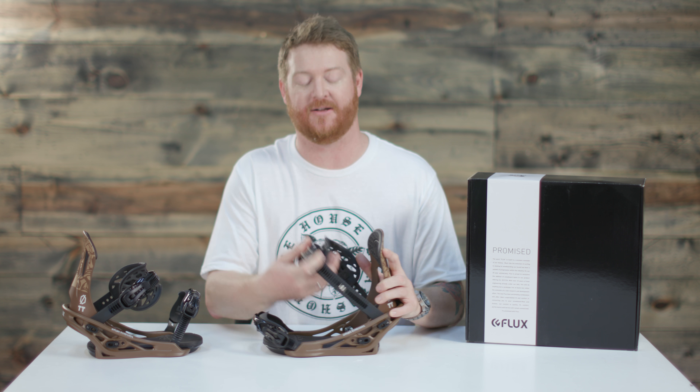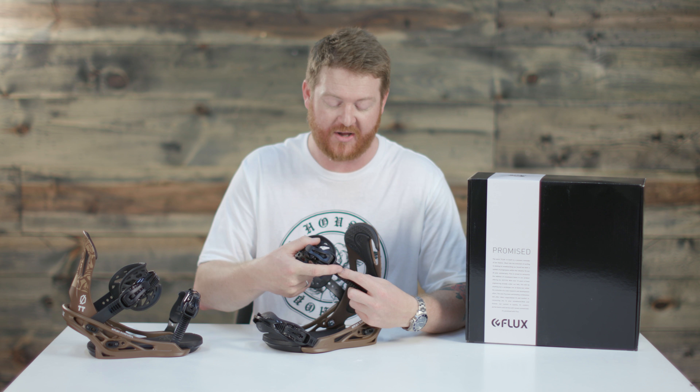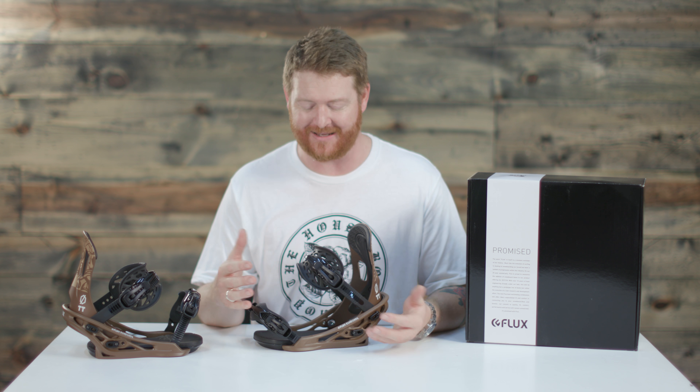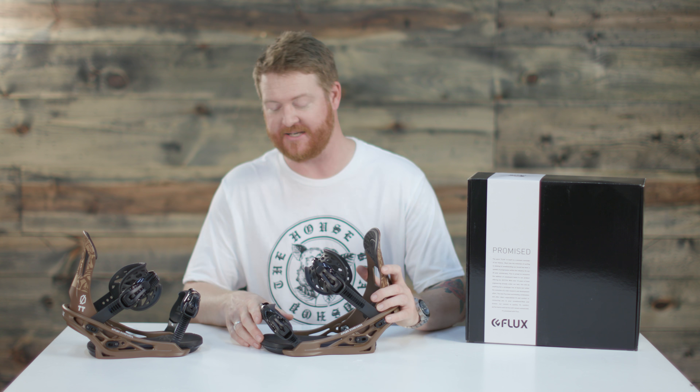There's going to be these toe straps or the buckles — these buckles are called micro buckles. They have micro style adjustments to them. They group well and there's no other buckles like them within the industry. Basically no other company has any design that resembles what you'll find on the Flux TT bindings.